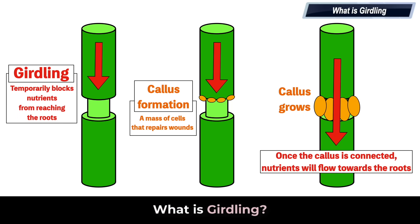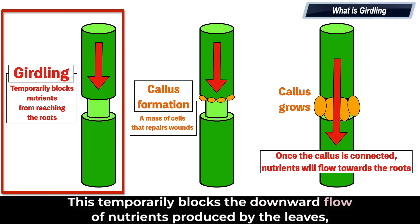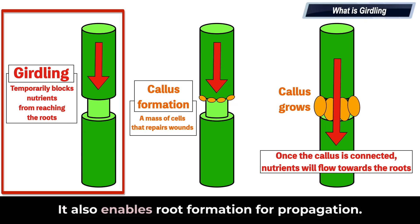What is girdling? Girdling is a horticultural technique where you remove a ring of bark all the way around a branch or trunk. This temporarily blocks the downward flow of nutrients produced by the leaves, forcing the plant to redirect those nutrients to fruit or a specific branch — improving fruit quality, promoting ripening, or controlling growth. It also enables root formation for propagation.